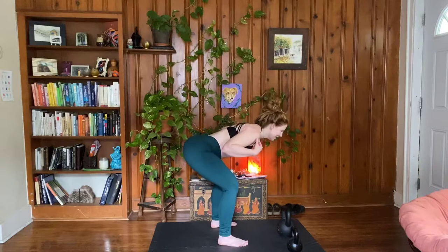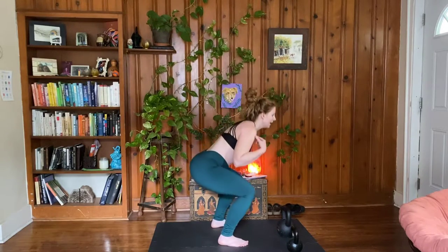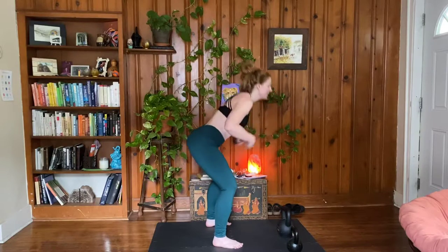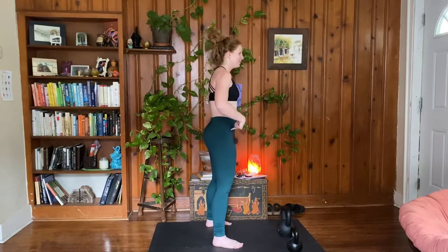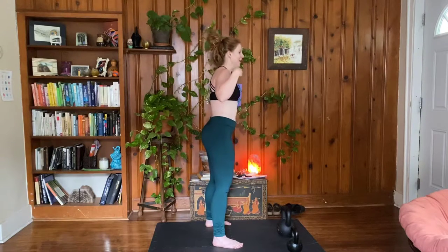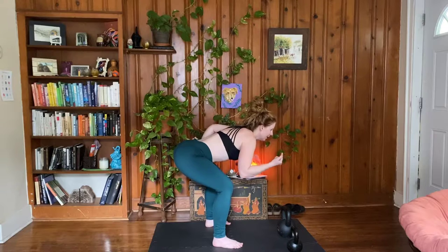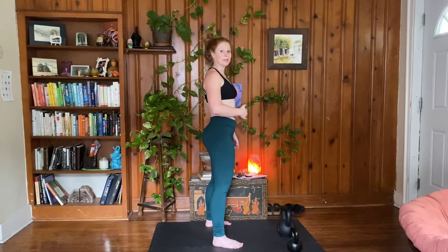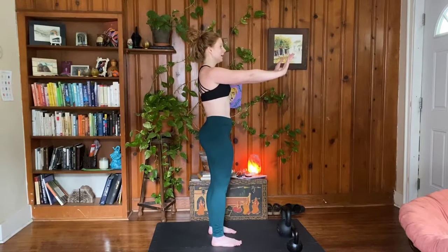The kettlebell swing is a super fast deadlift — it's a hip hinge. We've got our feet connected to the ground, and then we think: hips go forward, hips go back. Shoulders move with the hips. As your hips go back, your shoulders come forward; as your hips come forward, your shoulders go back. The core stays super tight. The foundational movement is a super strong plank alignment — we've got that core connection and we know where we're going.